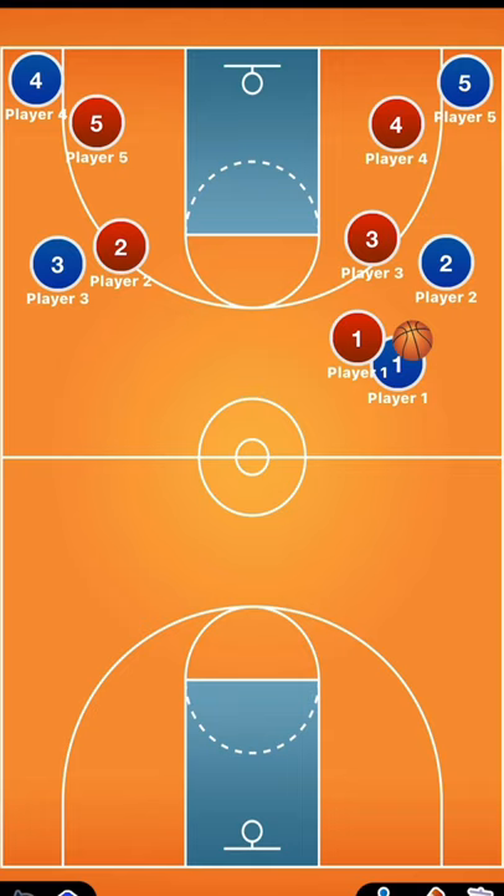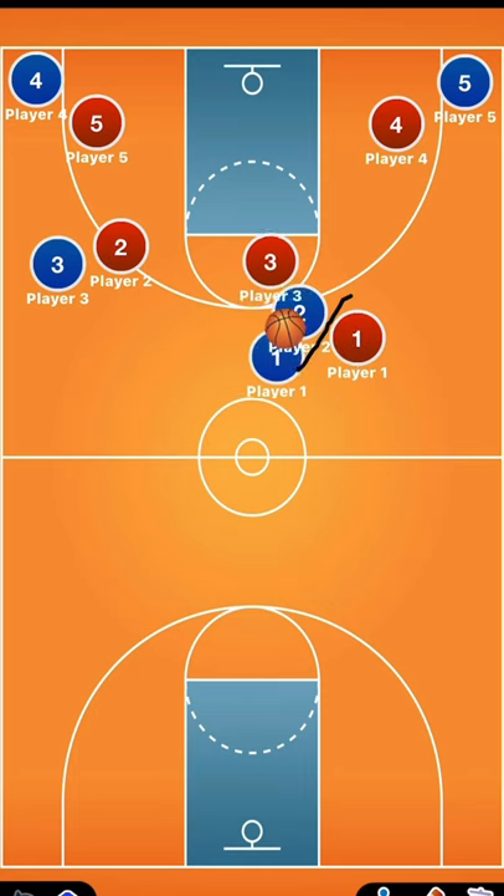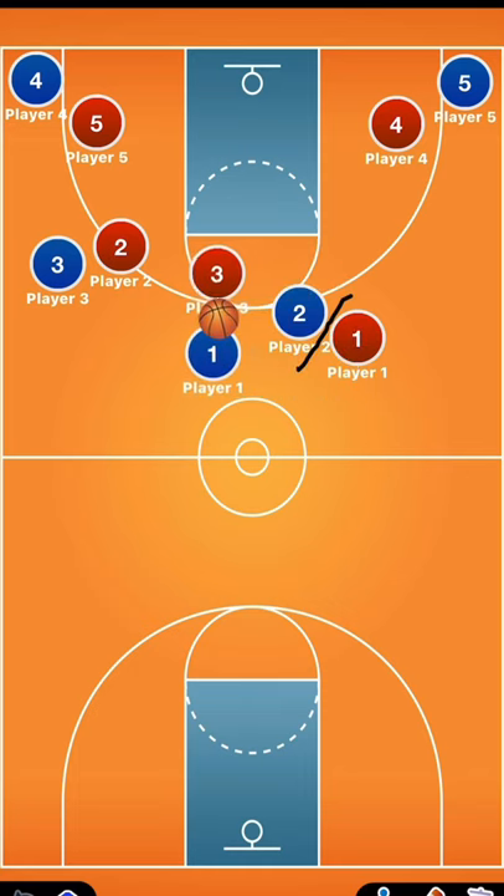So in this case, if you have player two — the hash shooter, let's say he's a big — he comes up to set a pick on our lockdown defender, player one. Rather than player one trying to fight through the pick, player three, that wing defender, is going to just switch to the play shot, player one.